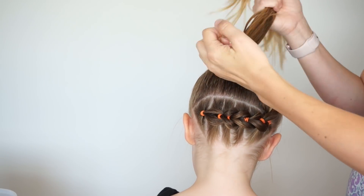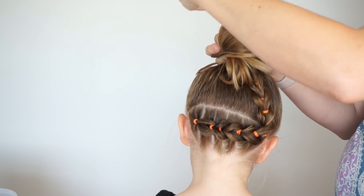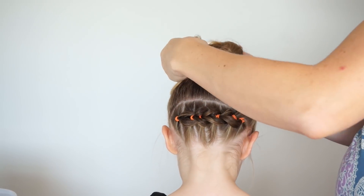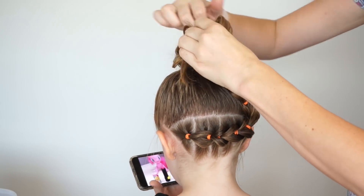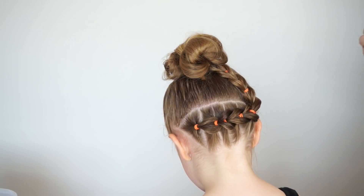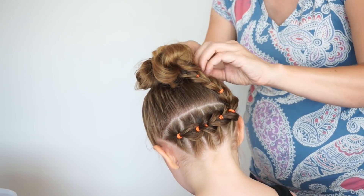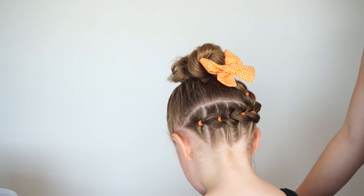You can leave it as a ponytail, but we are going to do it with a messy bun today. So I'll make a loop a couple of inches, kind of wrap the hair in between and then around. I'll fan the hair out and add an elastic. No two messy buns look the same, so just go ahead and use bobby pins to pin it into place where you want it. And then I'm just going to add a bow to finish it off.